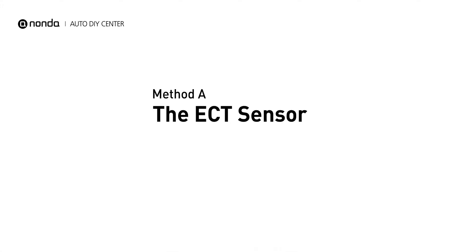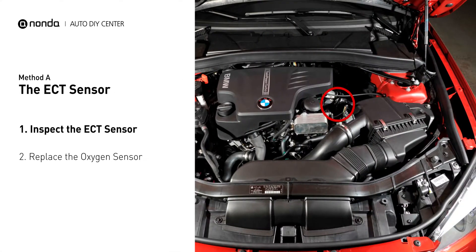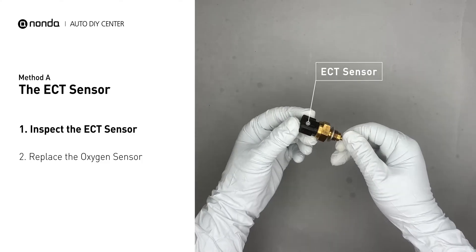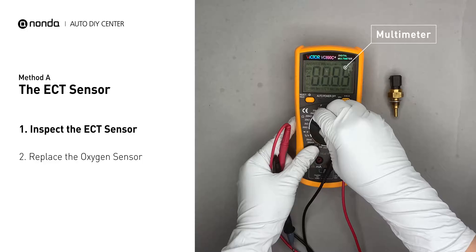Method A: the ECT sensor. In most cars, the primary ECT sensor is installed near the thermostat in the cylinder head. Remove the ECT sensor from the engine. Use a multimeter to perform a test on the ECT sensor.